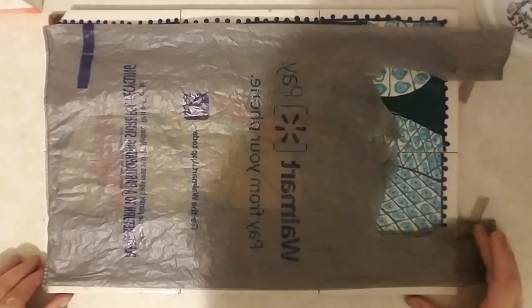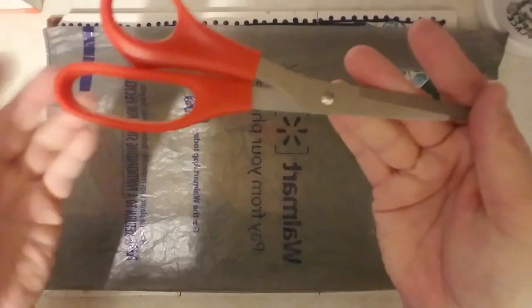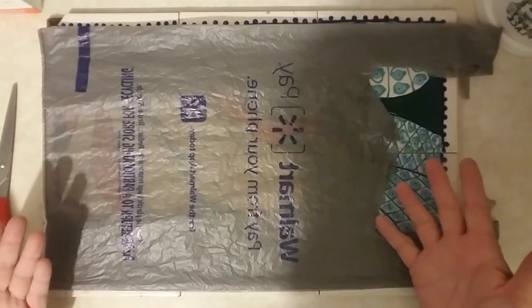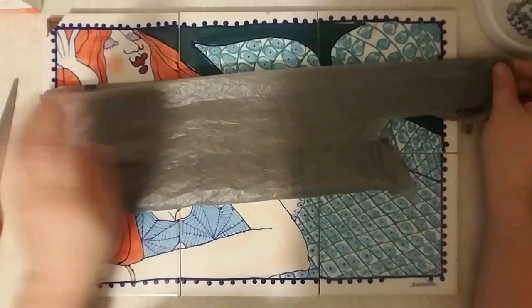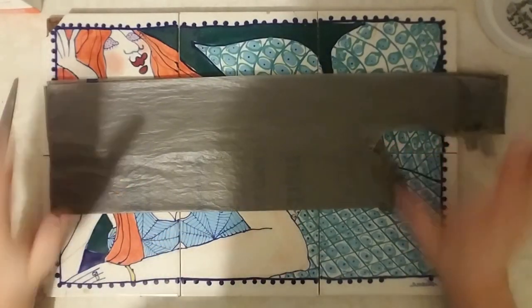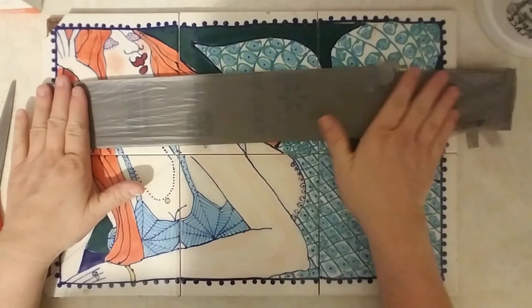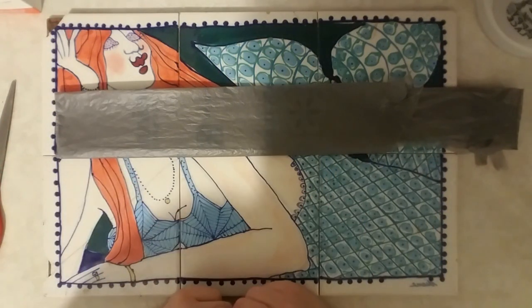Now you have your plastic bag all straightened out, and you're going to need a pair of scissors. Set those to the side really quick. You're going to lay it straight out — it doesn't matter what side it's on. You're going to fold it over in half, and then fold it over one more time over to the edge. I'm showing you the way I do it because I find I get a more accurate cut this way. This method works whether you want to use one bag or two bags.